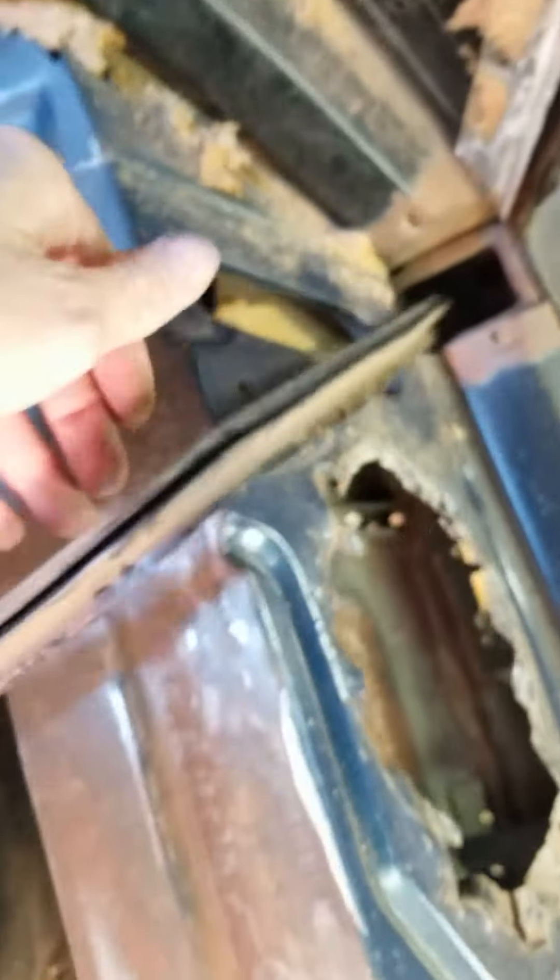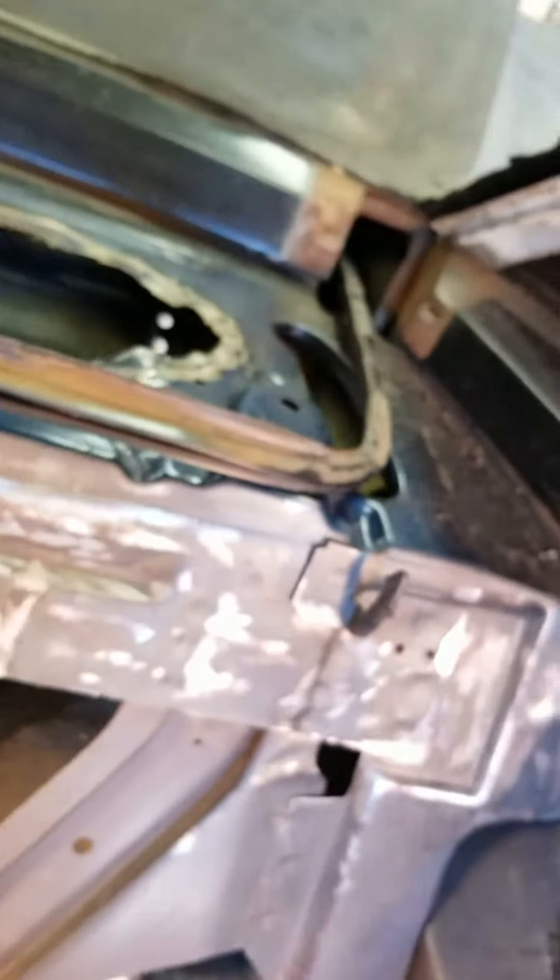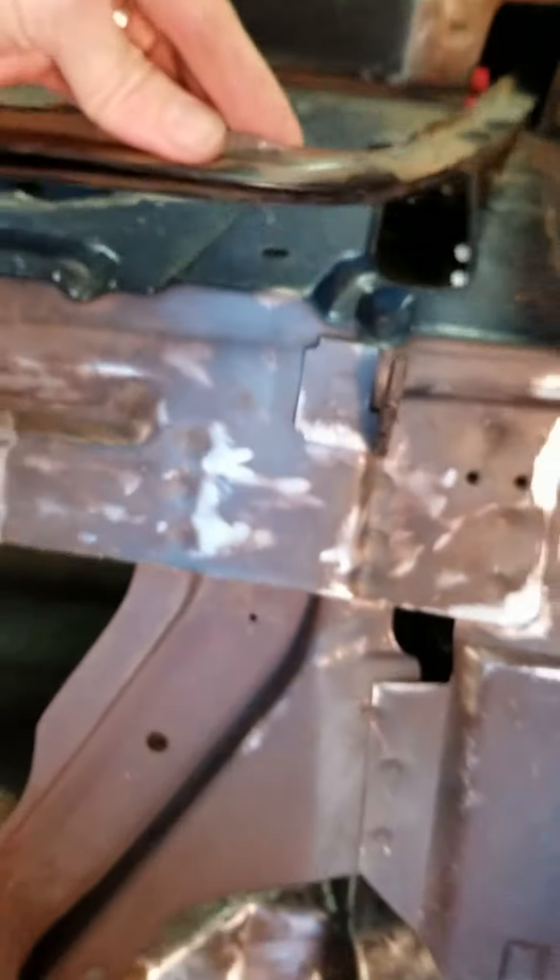Got it started. Just to let you know, it is in two pieces — I did not break it, it came off in two pieces. All this glue is a nightmare, so I continued working on the other side. Got it off — it was a pain in the rear.